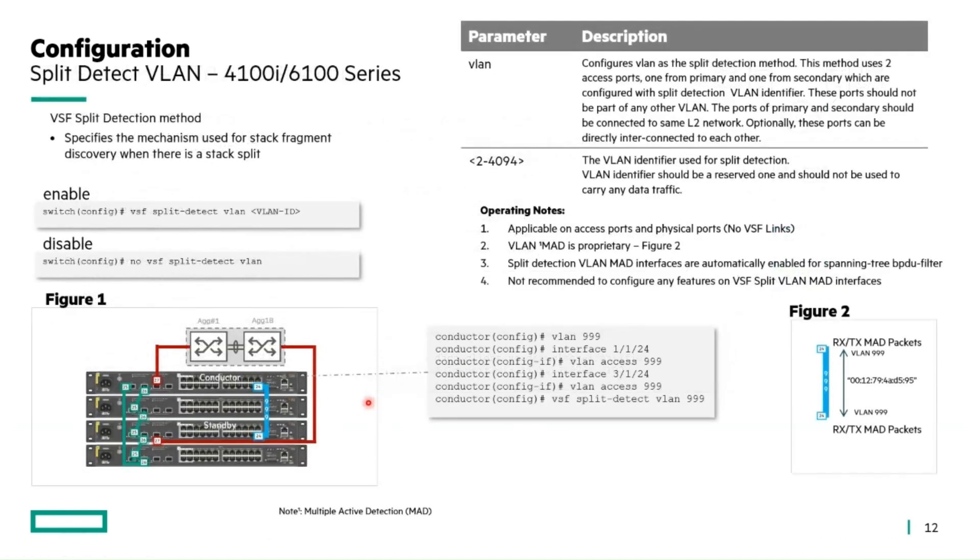This slide covers what the split detection method looks like and how to configure it. There are really only two parameters: you specify the VLAN you want to use and the ID. This should be a VLAN not in use in the data plane anywhere within these switches — it's just for private communication between the conductor and the standby. In this example, VLAN 999 is used, though you can use any available VLAN. You enable it by specifying the VLAN and ID, and disable it similarly. The mechanism is proprietary — the standby and conductor exchange packets using a specific OUI address, applicable on access and physical ports, not VSF links.